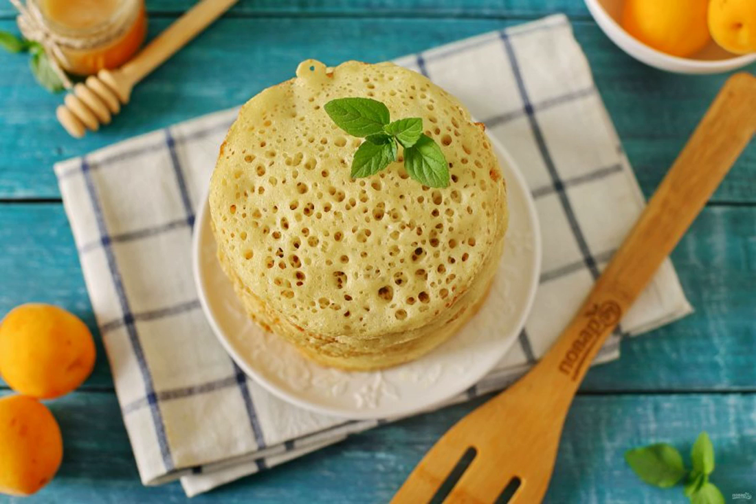It is customary to serve such pancakes with a sweet sauce. To do this, mix 50 grams of melted butter and 30 grams of honey. Serve the pancakes to the table. Bon appétit!